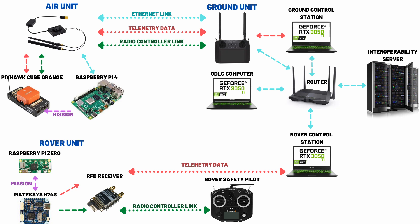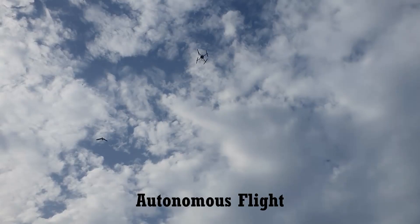SSH-based file transfer protocols are used for image and telemetry transfer over an Ethernet link. On the UGV side, RFD-TX mode telemetry with a Taranis QX7 controller is preferred for its long-range and easy integration.